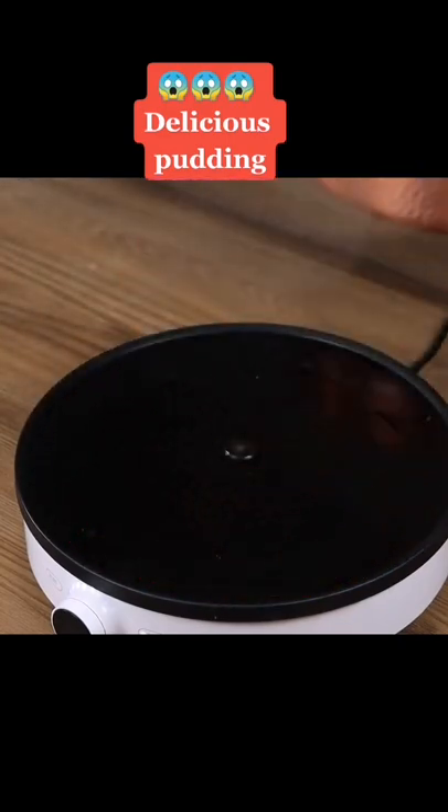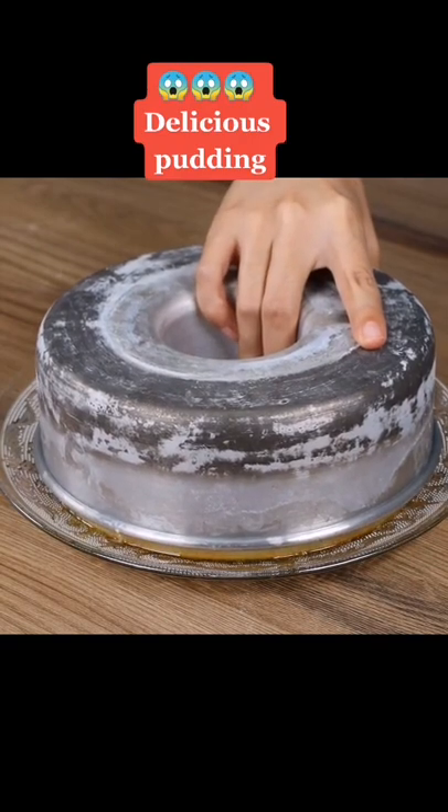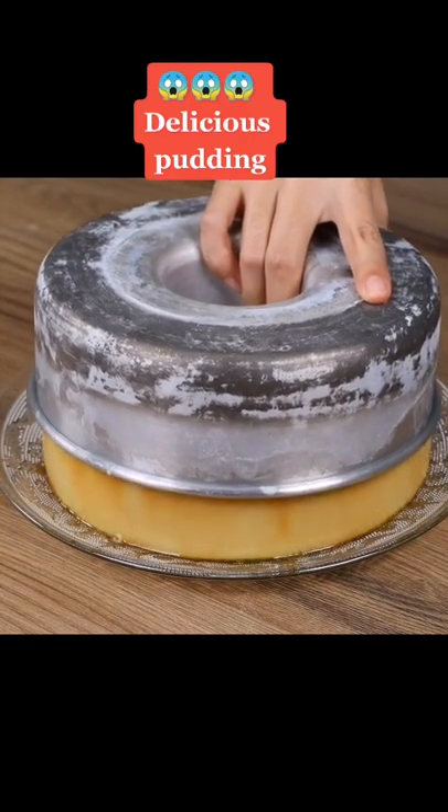After 30 minutes, put the pudding in the fridge for 3 hours to cool. And our recipe is done! Ready to be enjoyed! I really hope you liked our recipe!